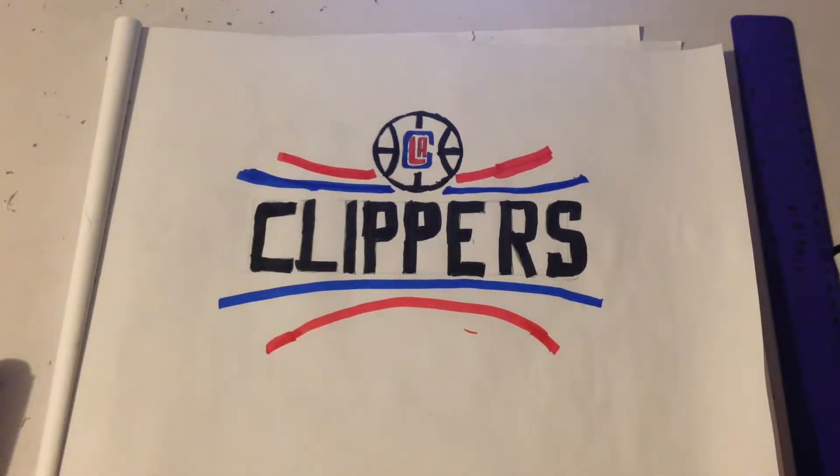Hello everybody, it is Zach here and we are back with another video. Today I am going to teach you how to draw the Los Angeles Clippers logo. I hope you all enjoyed this video because I certainly enjoyed making it. I am going to keep my mouth shut and we are going to get into things. See you later.